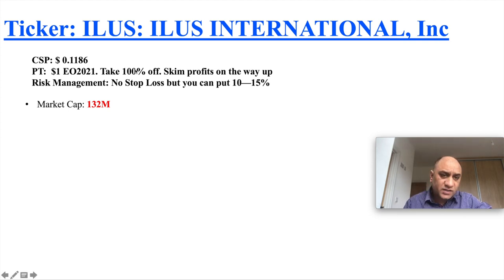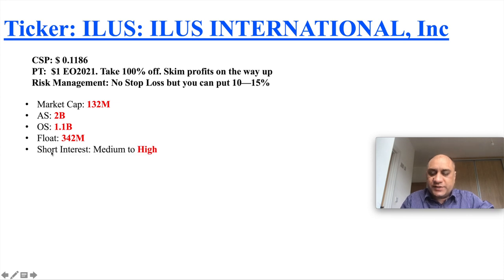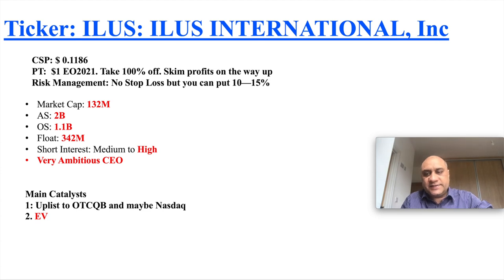The market cap is only $132 million. Authorized shares are 2 billion, outstanding are 1.1 billion, and the float is only 342 million. Short interest is medium to high. The company has a really ambitious CEO.